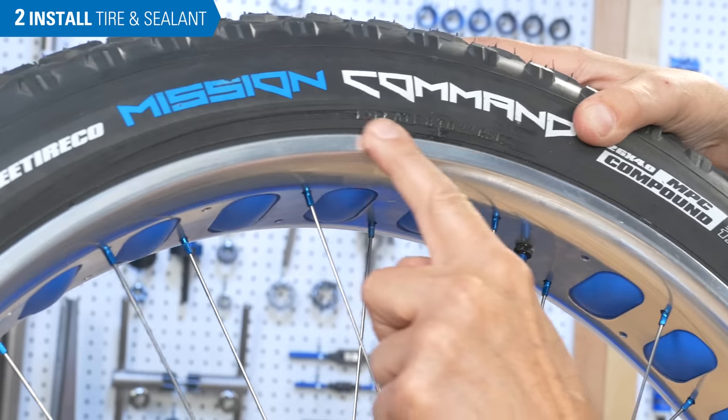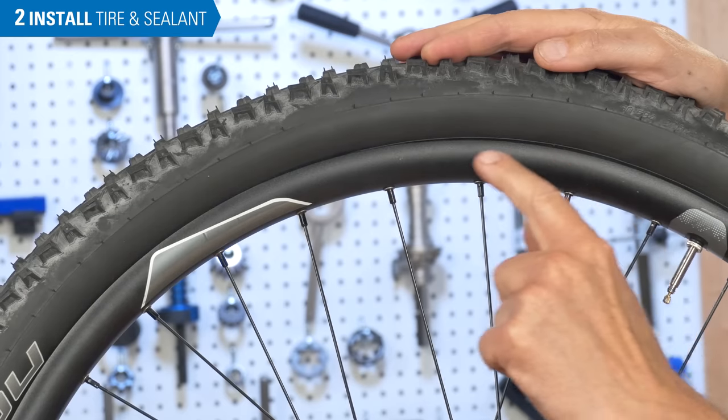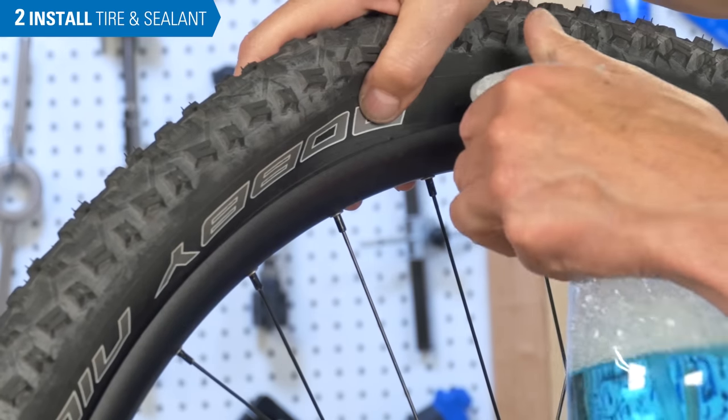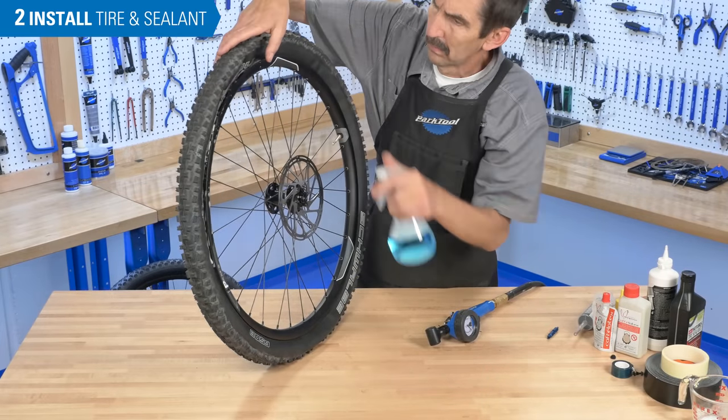Check that the tire bead is correctly seated. On this mountain bike tire, the bead seat is too low. Deflate the tire, break the bead at the low point, and lubricate with soapy water. Re-inflate.